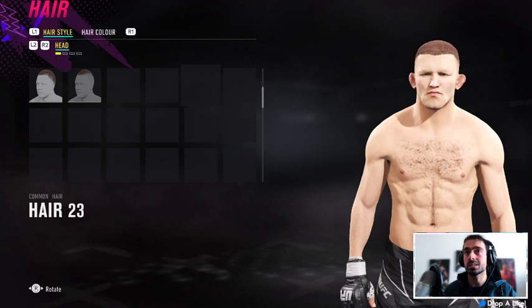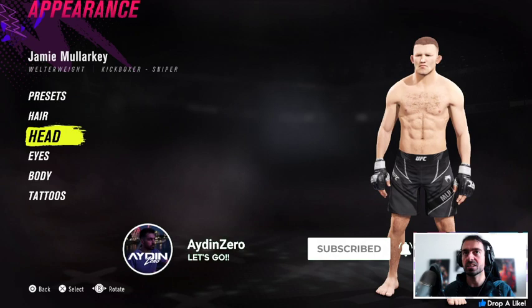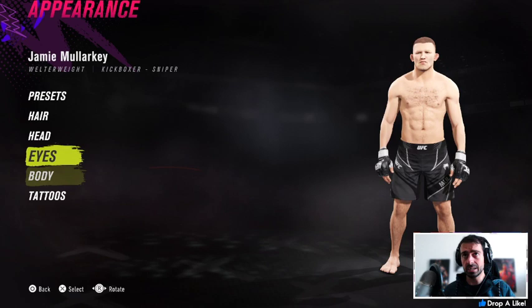Hey, what's up guys, Aiden here. Today we're having a look at Jamie Malarkey. Jumping straight into this one: hair number 23, brows 11, facial hair 1, body hair 5. For the hair colours we're going dark brown, light blonde, black, and dark brown for the chest hair. For the eyes I've got common eyes blue. For the body type we've got body number 4 and tone number 2.